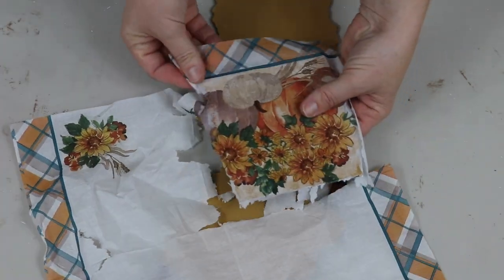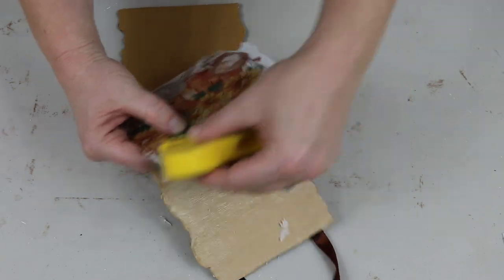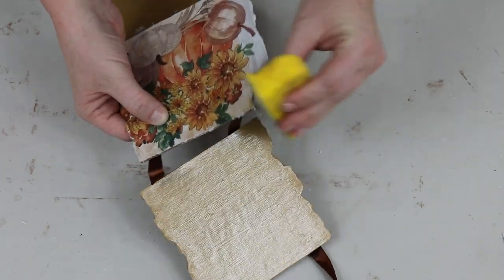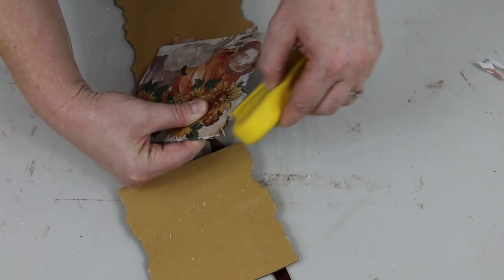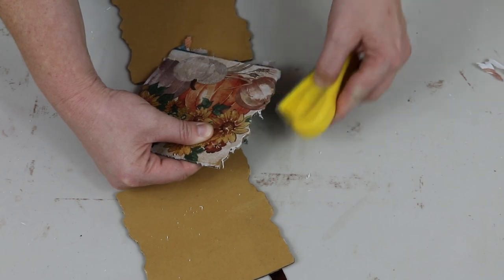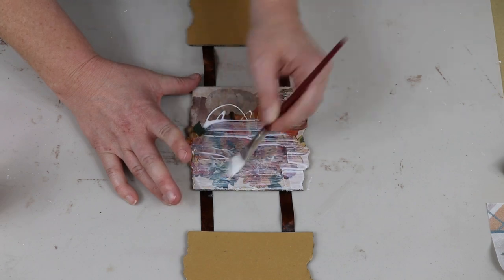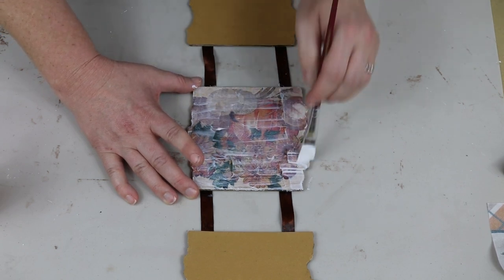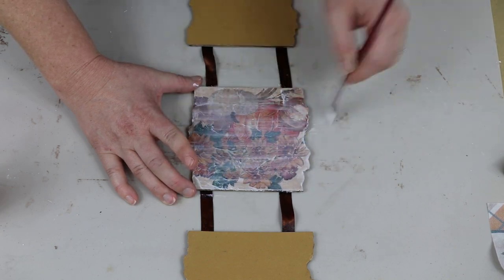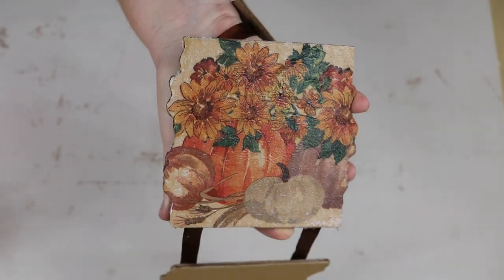I let it dry a little bit and then just ripped off the excess napkin away from the sign, then used the finger sander again to sand off any extra material that didn't come apart and to get into that little wavy part on the side. Once everything was sanded I'm taking some more Mod Podge to seal the napkin, giving it a nice hard surface. I chose a Mod Podge with a glossy finish rather than matte — you can totally choose whatever finish you want: satin, matte, or glossy. Here is what it looked like after that layer dried, and I think it is so cute.